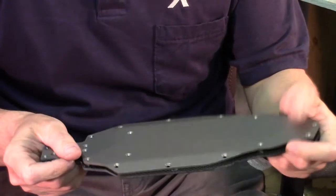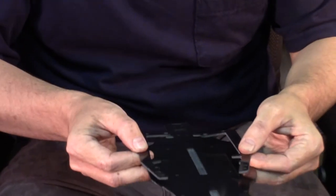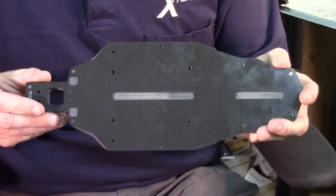We replace the middle section with the side decks, which are what help you adjust the flex in the kit. You can see that the carbon fiber chassis really is a direct replacement for the aluminum option. It fits right in there.